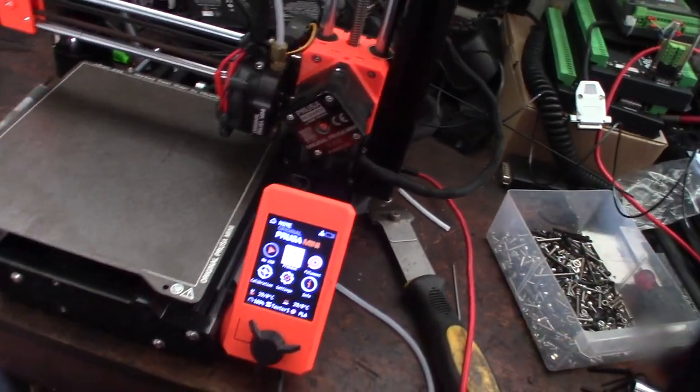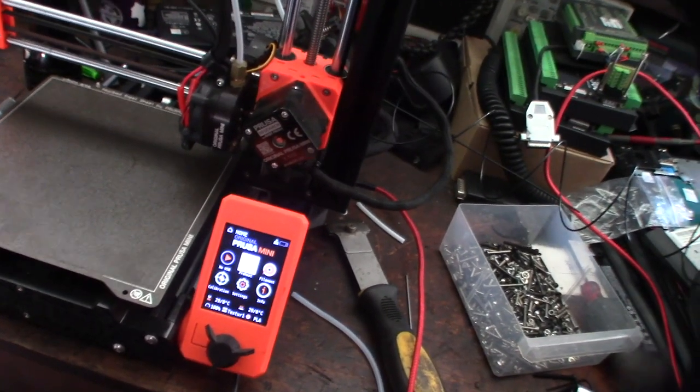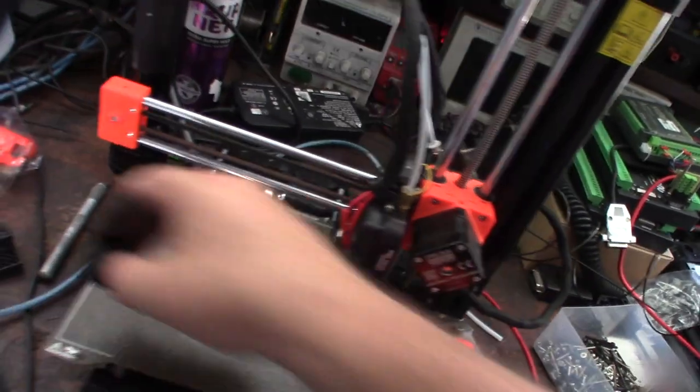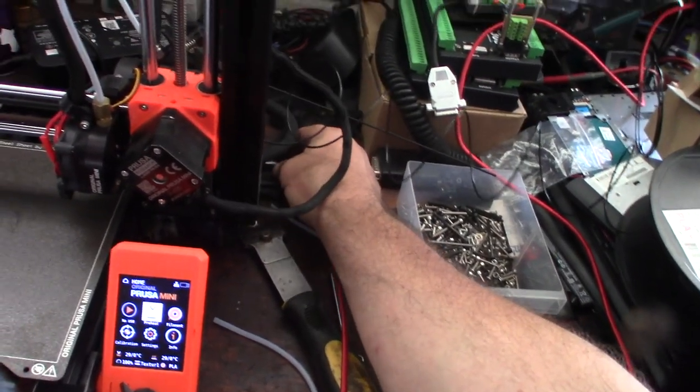I'm going to do a firmware update. I don't know what's up with Prusa but the M500 command won't save my M92 e-steps setting. When I powered off this morning and powered back on it under-extruded — the default is about 315–325 e-steps, so it's off by about 100.